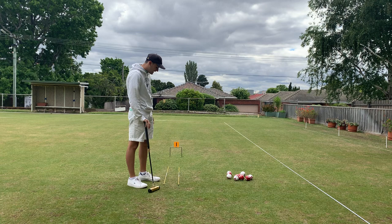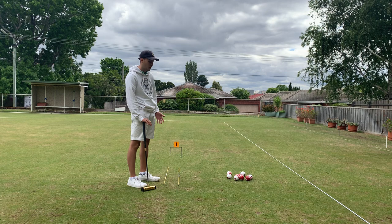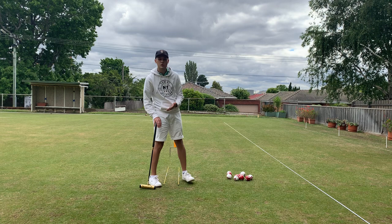Hi there everyone, it's Anthony from Gateball Refereeing Centre. Today we're going to be discussing the second of the three major forms of stance that we use in gateball, and that's going to be the central stance or what we usually term the croquet stance in Australia.